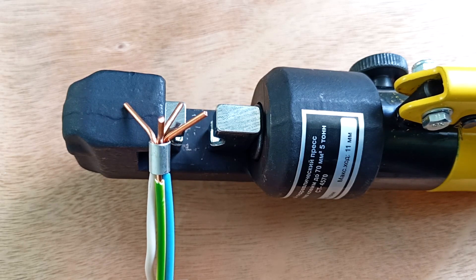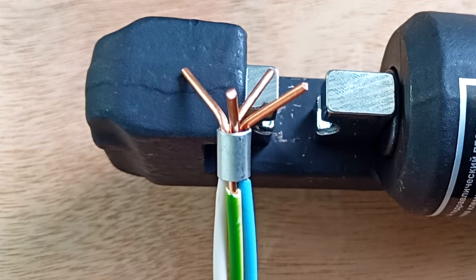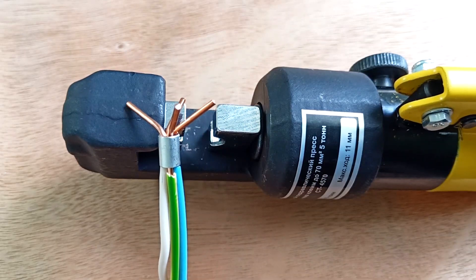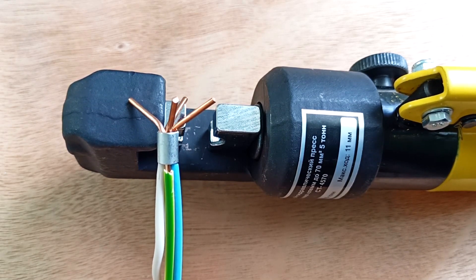If there is any free space left in the sleeve, fill it with wire scraps. Here in sleeve 10, I fit 4 wires with a cross section of 2.5 square millimeters. I made this preparation in advance. Now all we have to do is place the sleeve in the pliers and clamp it.